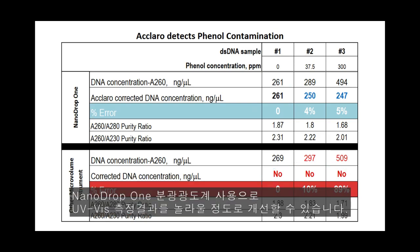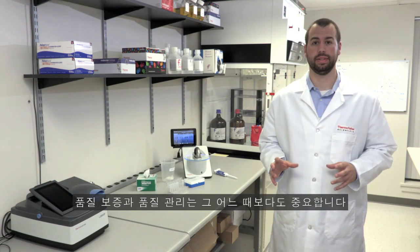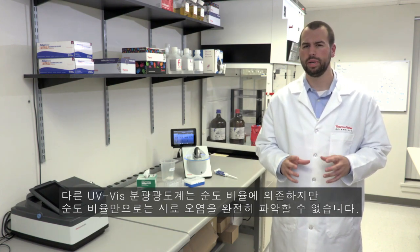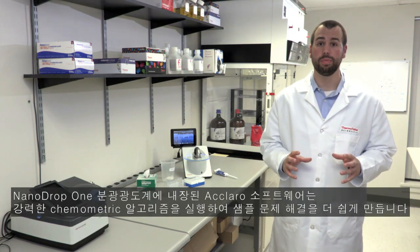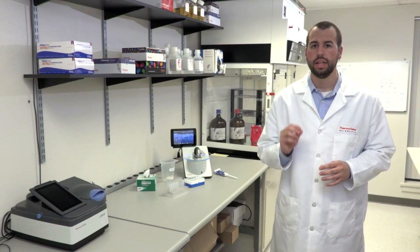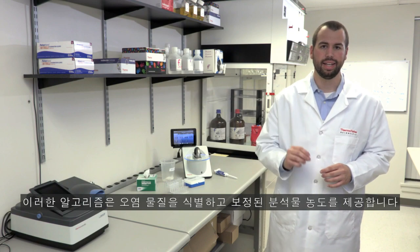With the Nanodrop 1 spectrophotometer, your expectations of a UV-Vis instrument are again revolutionized. Quality assurance and quality control are more important now than they have ever been. Other UV-Vis spectrophotometers rely on purity ratios, but purity ratios alone do not give a full picture of sample contamination. The Eclero software built into the Nanodrop 1 spectrophotometer makes sample troubleshooting easier by running powerful chemometric algorithms that identify sample contaminants and provide corrected analyte concentrations.